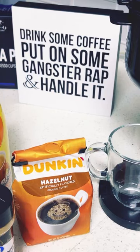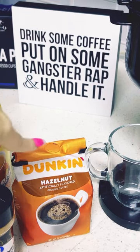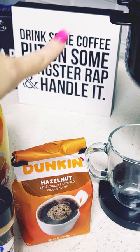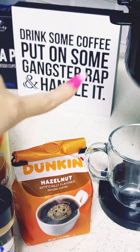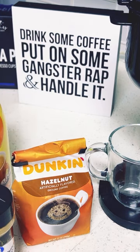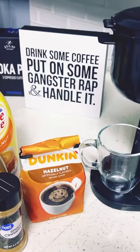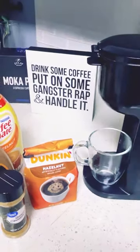Hey party goers! Look at my little sign, isn't it so cute? Literally drink some coffee, put on some gangsta rap, and handle it, okay?